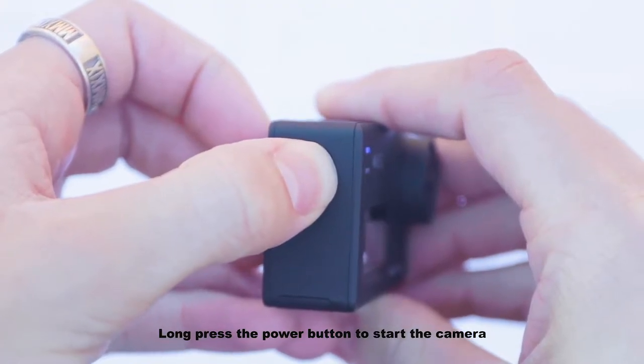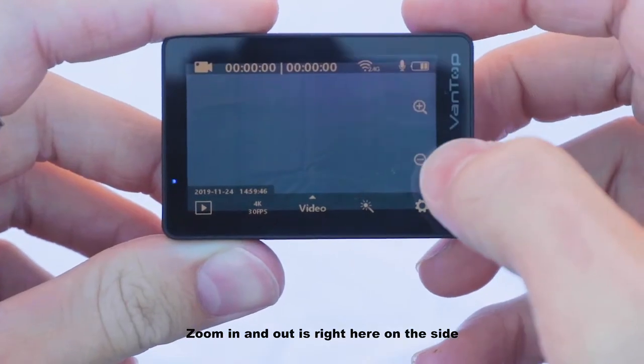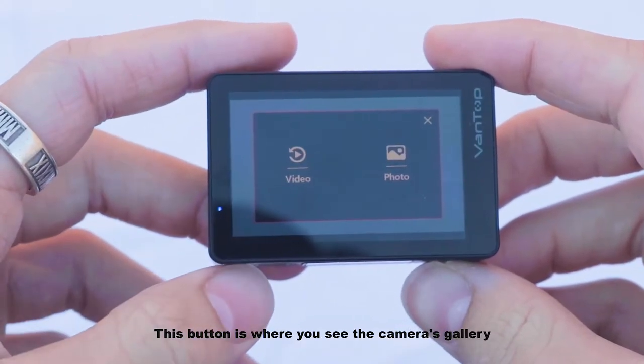Long press the power button to start the camera. Zoom in and out is right here on the side. This button is where you see the camera's gallery.